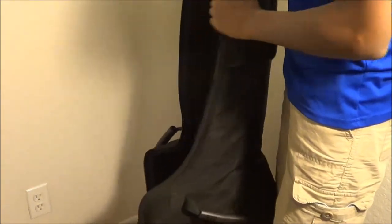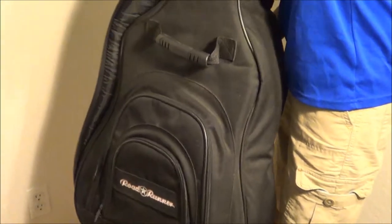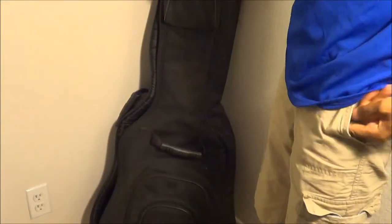You have zippers — some hard zippers there. So this is pretty straightforward. I recommend you buying this case; it will protect your guitar.